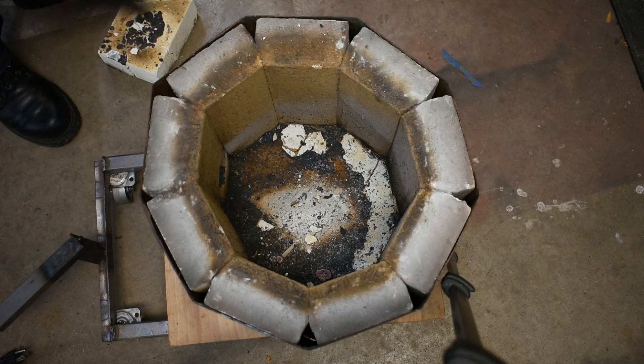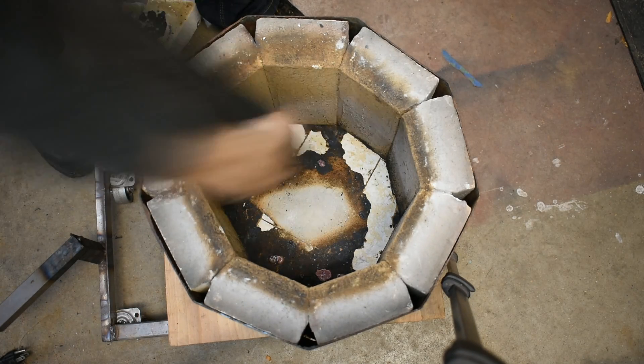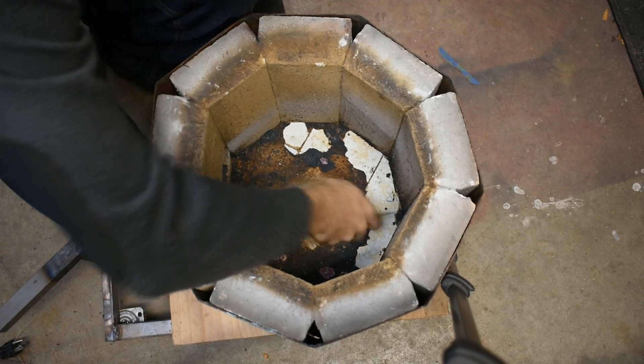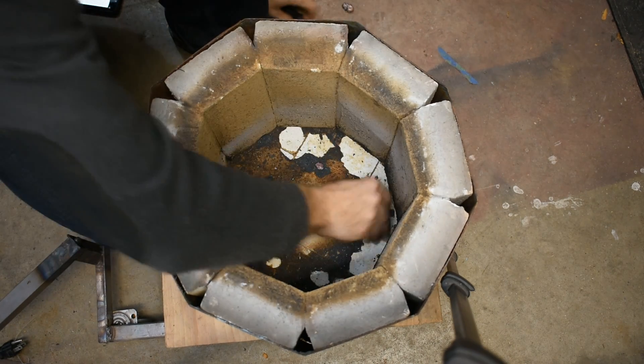So the general plan for repairing this is to vacuum out all the garbage that's in there that I don't know where it came from, chip up any loose satanite, see if I can get more of that molten copper out of there — or solid copper before it turns molten again — and then clean it up and recoat it with satanite.